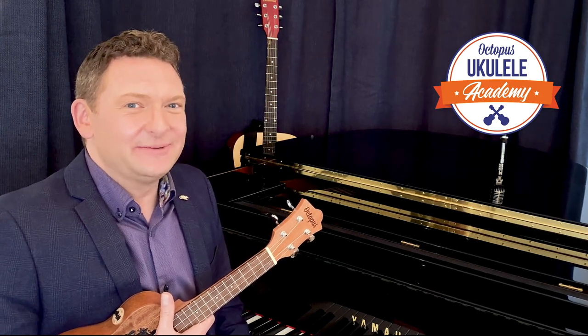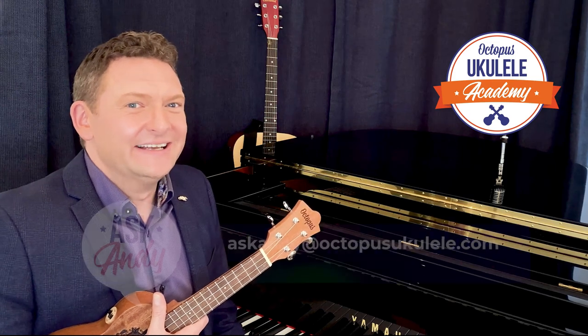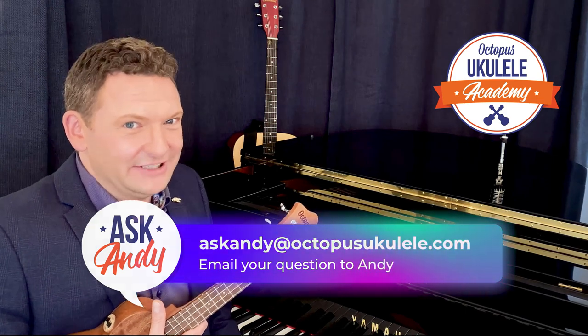Hi, Andy Eastwood here welcoming you back to the Octopus Ukulele Academy. If you think I'm looking unusually smart today, that's because I'm in the middle of filming an online video concert for the Royal Variety Charity. While the cameras are rolling and the lights are on, I thought it might be a good opportunity to dip into the mailbag and answer a couple of the questions you've been sending in for the Ask Andy video series.